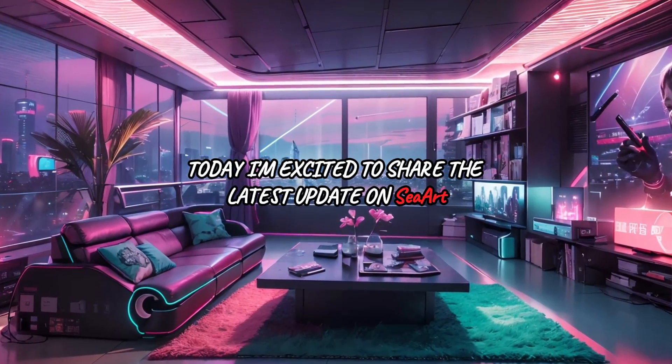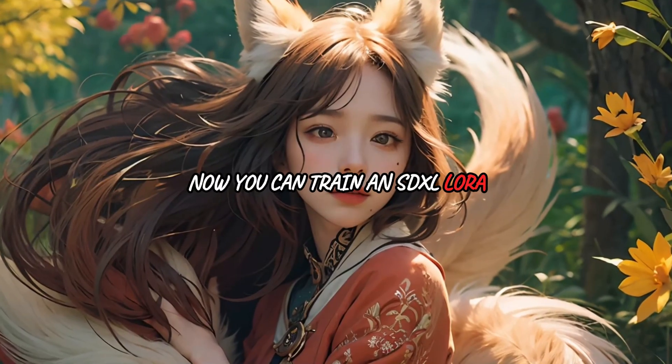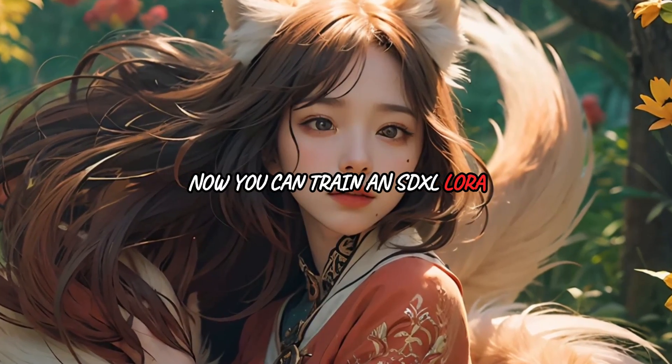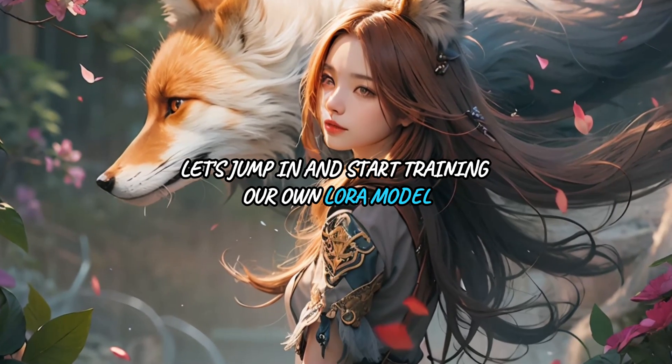Hey everyone, today I'm excited to share the latest update on SeaArt LoRA's training feature. Now you can train an SDXL LoRA with a bunch of useful options. Let's jump in and start training our own LoRA model.